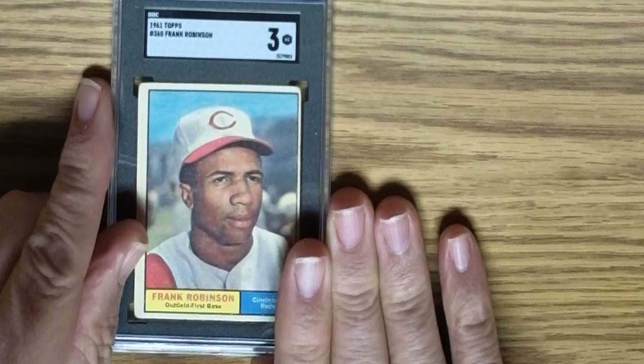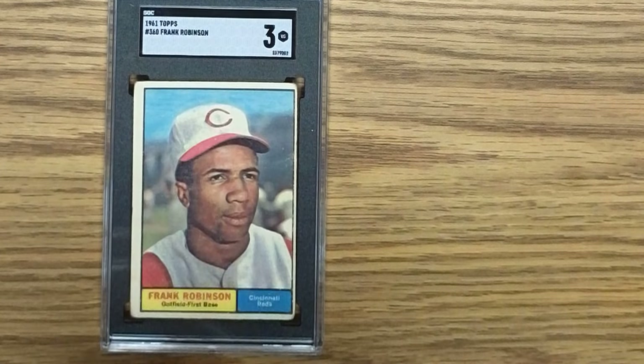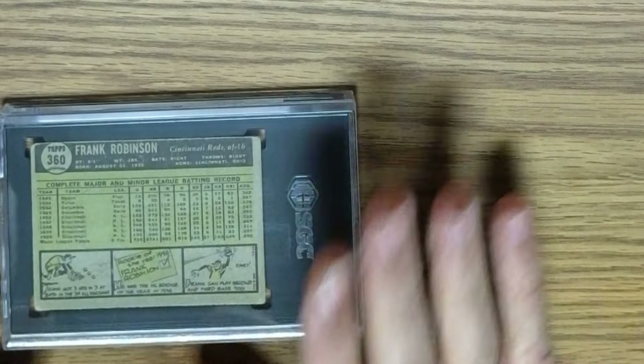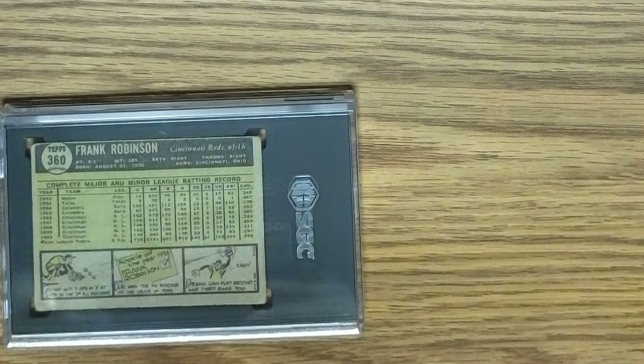The next card is a 1961 Topps Frank Robinson, card number 360, in an SGC 3. Some centering issues left to right, top to bottom's not so bad, and slightly rounded corners. No creases or wrinkles that I can see. Here's the back side of the card — centering issues in the main, which probably knocked this down a little bit.